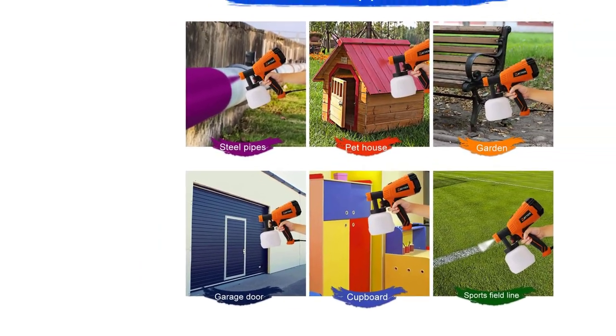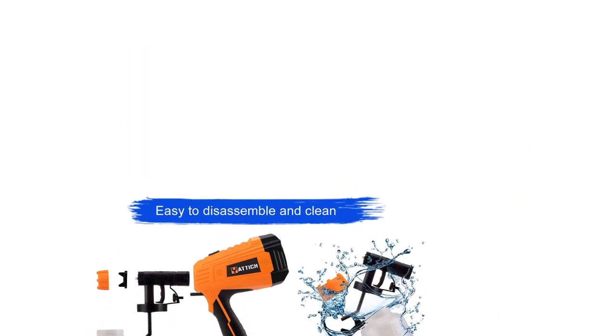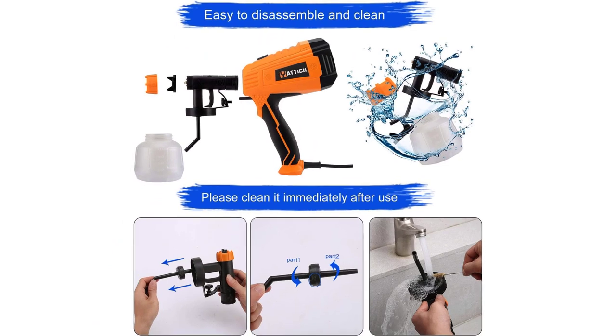One great feature is the rear foam pad, which prevents the paint from flowing backward and blocking the nozzle. It also protects the motor from moisture and dust. Safety is also a selling point: even though it has a plastic body, the handle has double layer insulation to protect against electric shock.